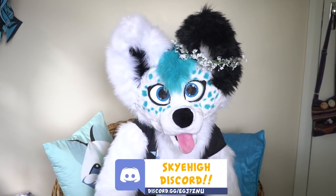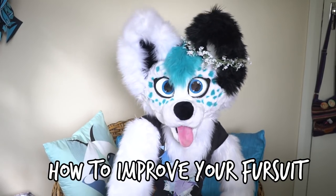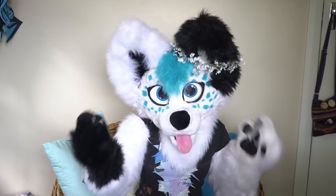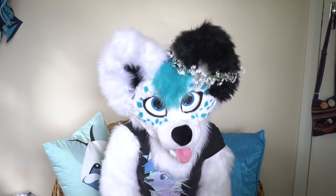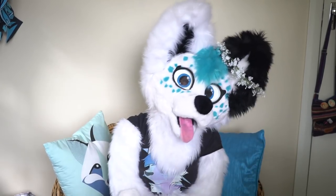Hey everyone, welcome to a new episode of Make-A-Master-Class. Today I'm going to give you some quick tips on how to improve your fursuit. Now before we get into it, a little disclaimer: these are tips for when you've made your own fursuit. I wouldn't recommend adding these to suits that were not made by you. Now that's out of the way, let's dive in.